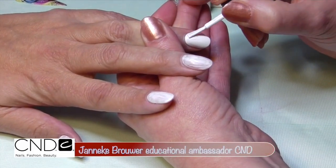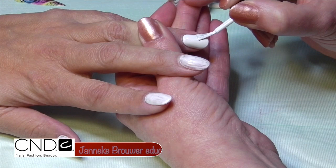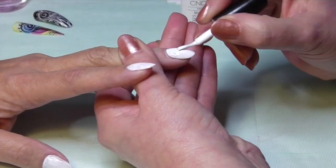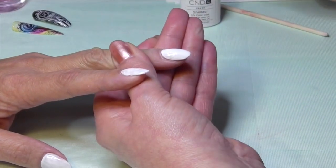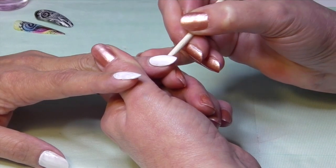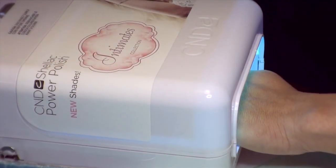Now I will be applying the second layer of cream puff. Apply the cream puff on the entire nail and be sure you won't be applying it too thickly, otherwise it will bubble in the UV lamp. Remove existing shellac from skin before going into the UV lamp and cure for 2 minutes.